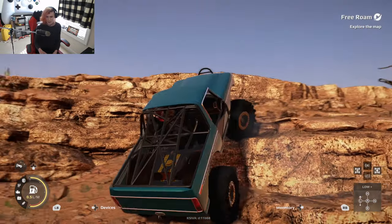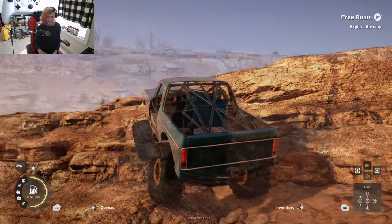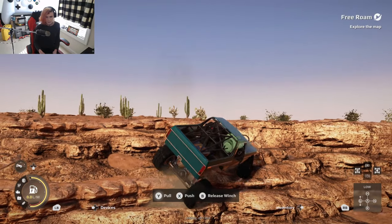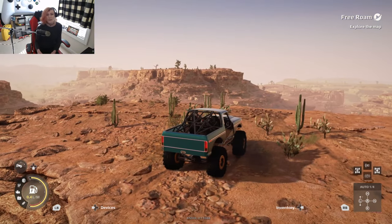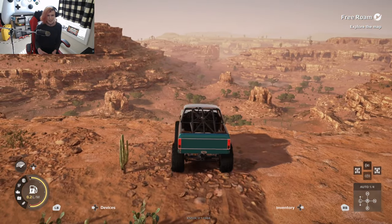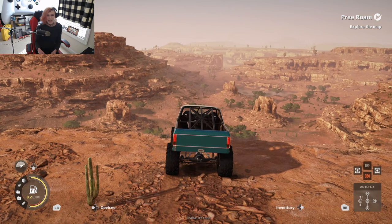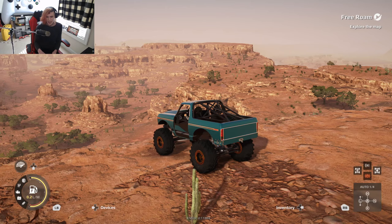I wonder if we could just point it at the — yup! Oh this thing is so ridiculous! Although I will say the view up here is wild — look at that! I'm not gonna lie, I have so many intrusive thoughts about just sending this thing off the cliff. I want to do it but I know I shouldn't.